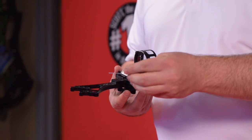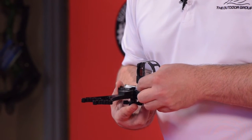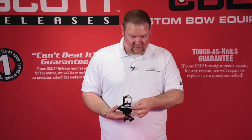One side has even numbers and one side has odd, and you'll find that one of these marks will line up almost exactly. In this case here, if we were sighting in, this would line up perfectly for the number 13.